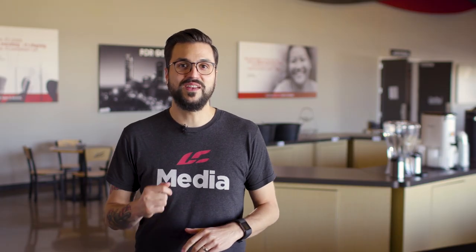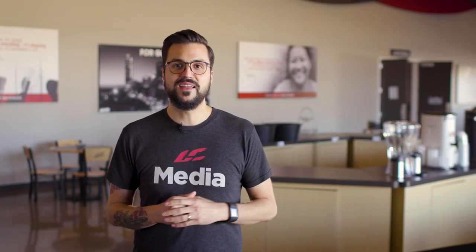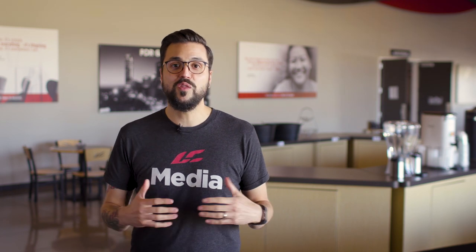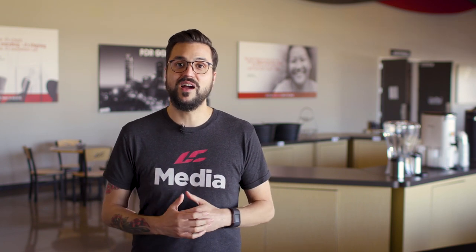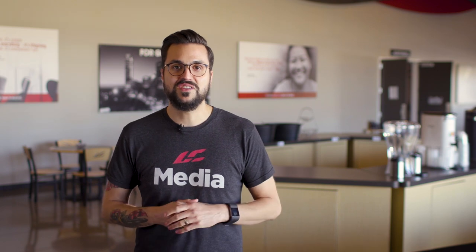Thank you so much for taking the time to watch this video. I want you to know that you might not get to see all the places your photos are used and all the people they impact. But know that you are doing great things for the kingdom of God. Remember — you're not just taking pictures, you're capturing life change as it happens.